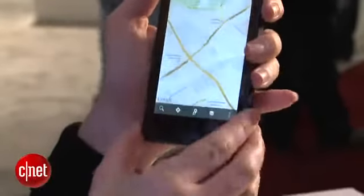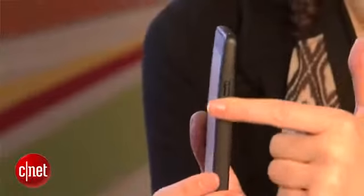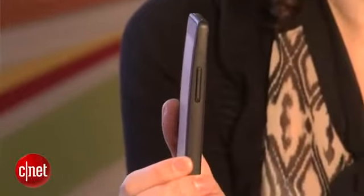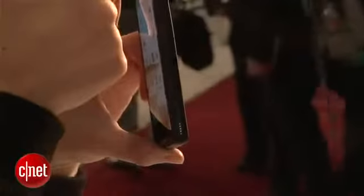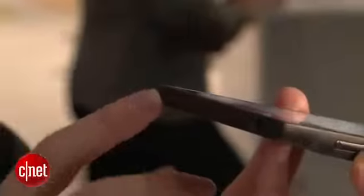Now this is a prototype device, so this might not be what it looks like at the very end. It is quite thick, but one thing you'll notice is that it's also curved. The company has contracted with Corning, the makers of Gorilla Glass, and they got Gorilla Glass 3 on here — it's a curved glass, which is a first. The SIM card and the power button are combined into one, which reduces the number of holes and buttons on the device.